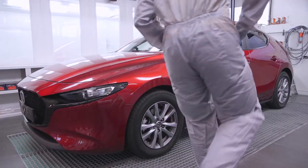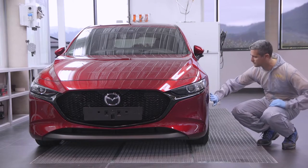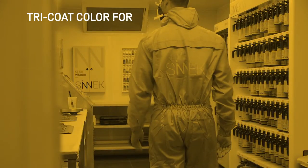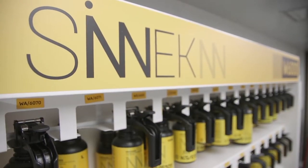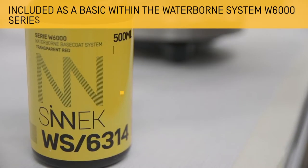In this example of application we will rely on the free coat sole red crystal 46V colour. To formulate this difficult-to-match colour we will make full use of Synec's Serie W6000 waterborne system, which includes the WS6314 transparent red toner.